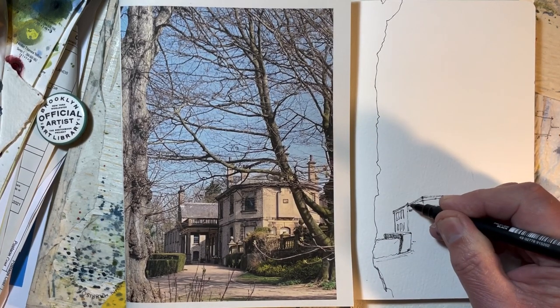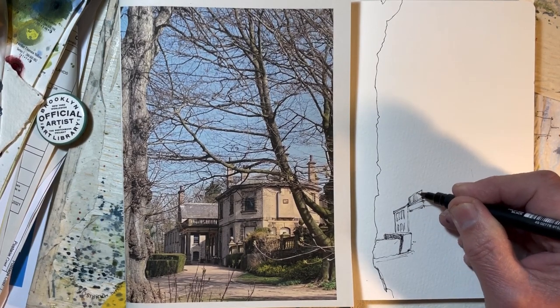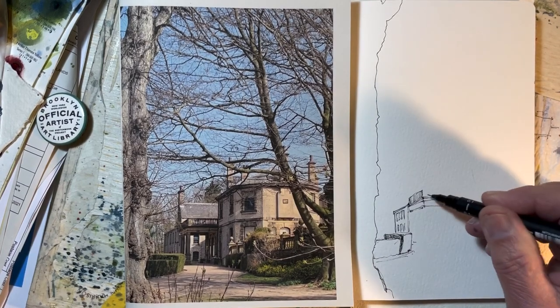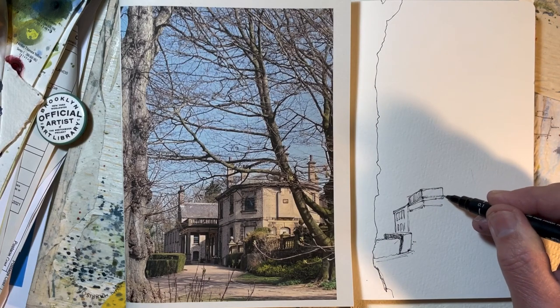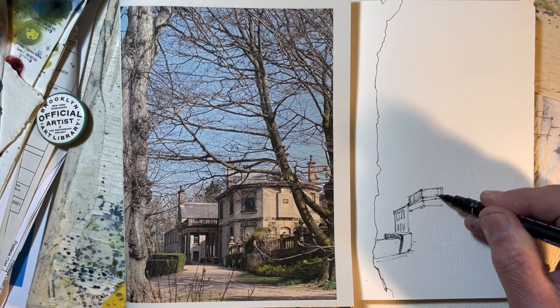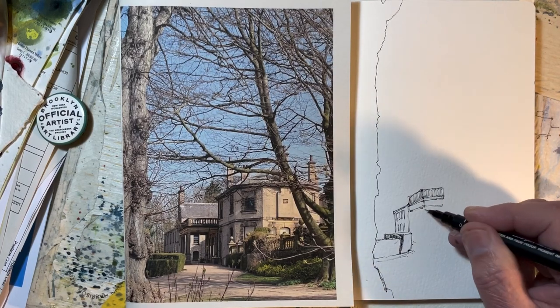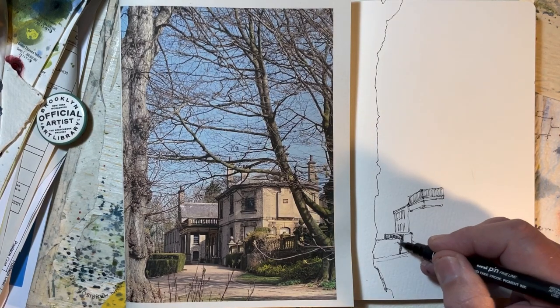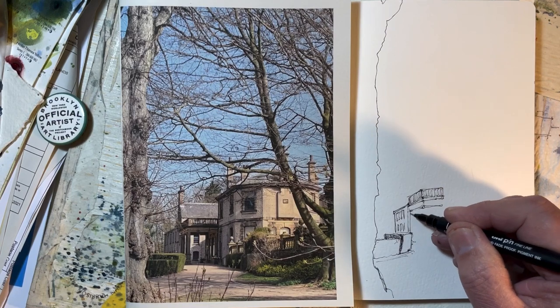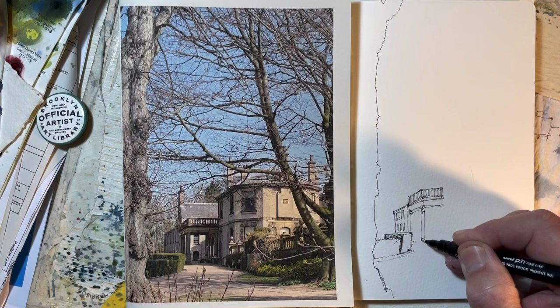I'm desperately trying these days to do more loose, less tight accurate drawings — unless of course it's for a commission where accuracy and tidiness is often more desirable than artistic mark making.